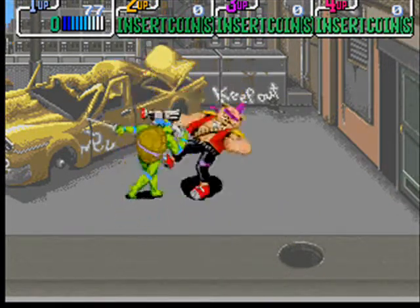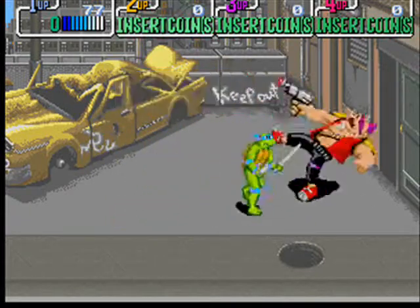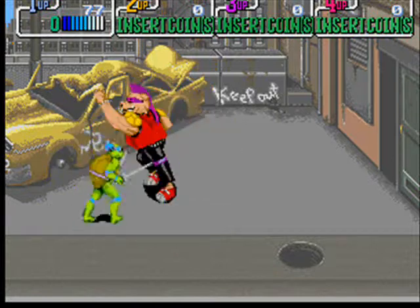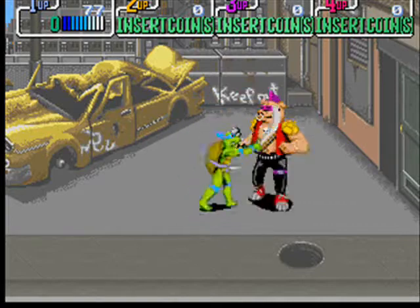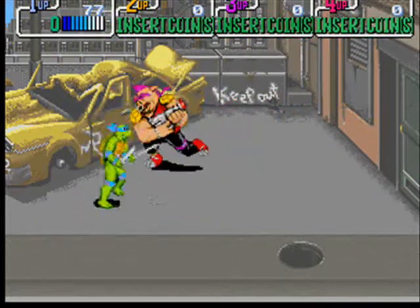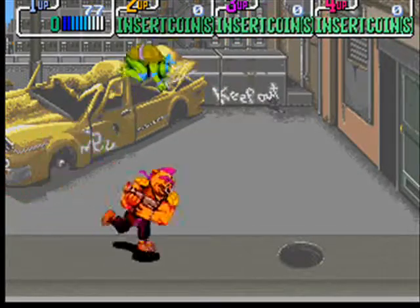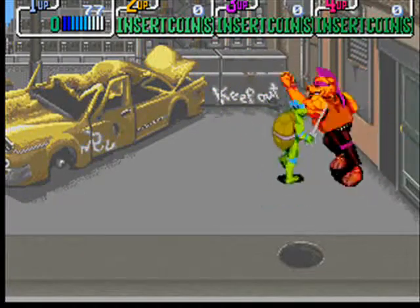You're dead. You know, boy, it ain't getting any prettier. Watch your mouth, fucking mind-ball. That's the pot.